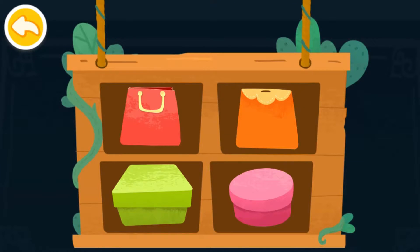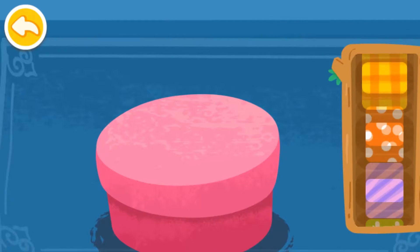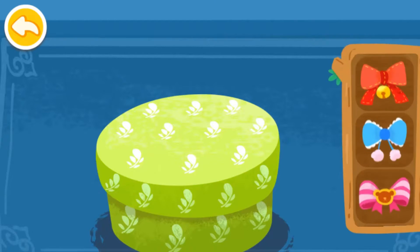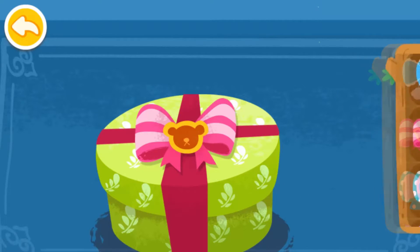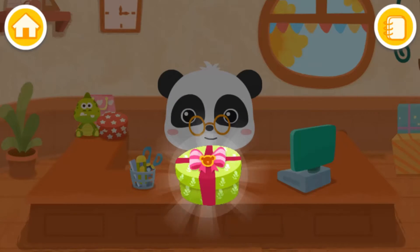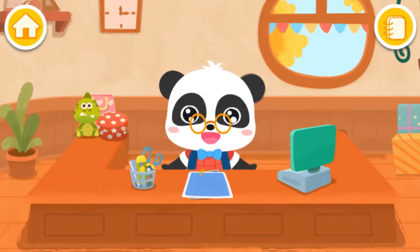Which package would you like? Wow! The gift has been wrapped beautifully. Yay! Another gift is ready. Let's make more gifts together.